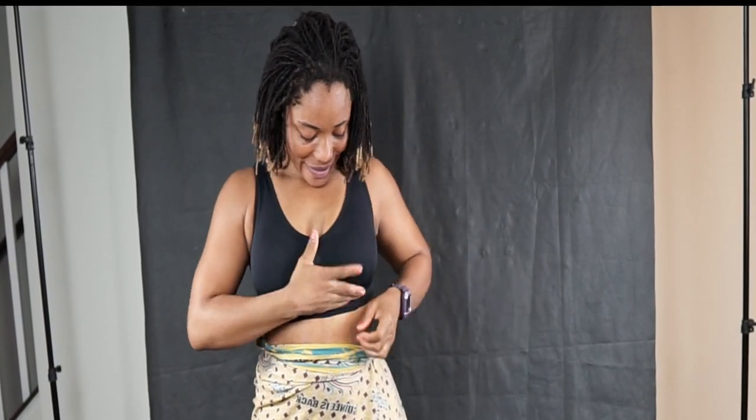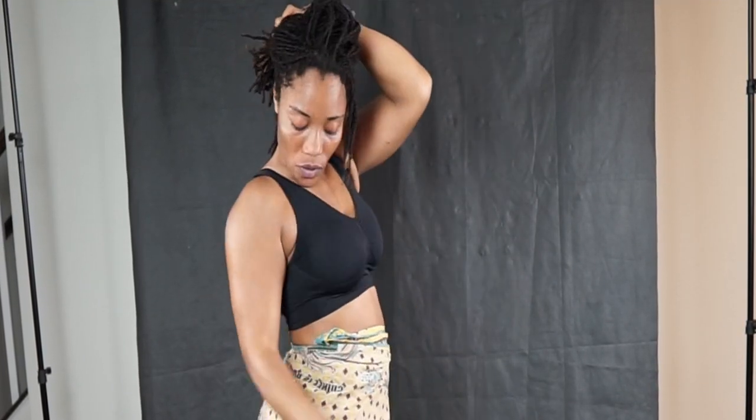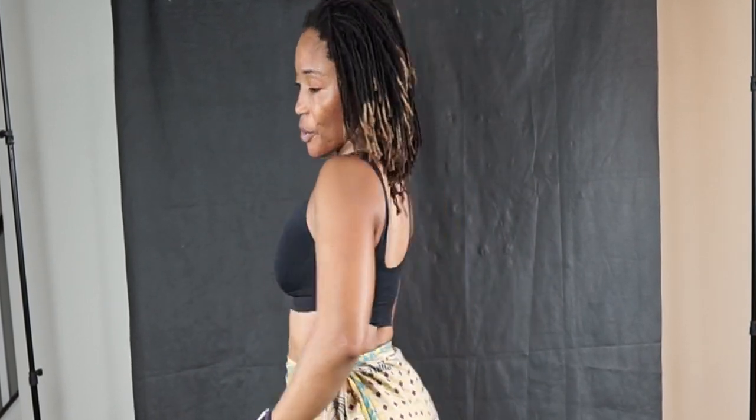Here we are — this is the black one. What do you guys think? I like it! I like them all. Beautiful.